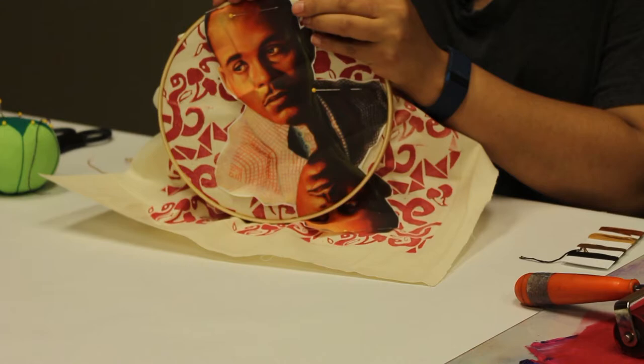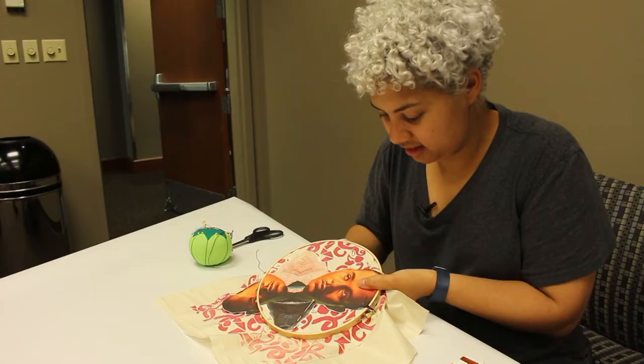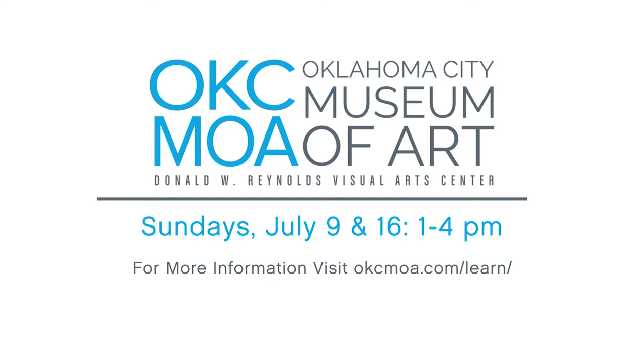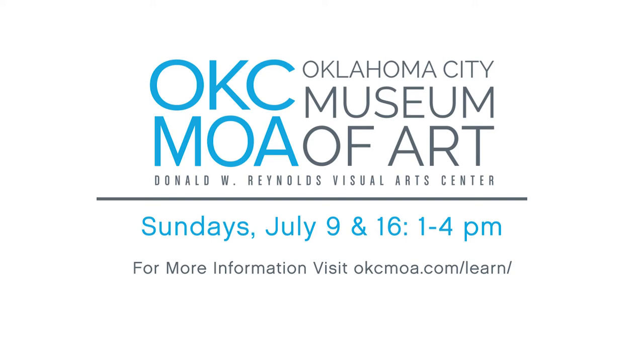And basically once you're done printing and started embroidering, we'll be sticking these down. And then you can go ahead and embroider a portrait if you'd like.